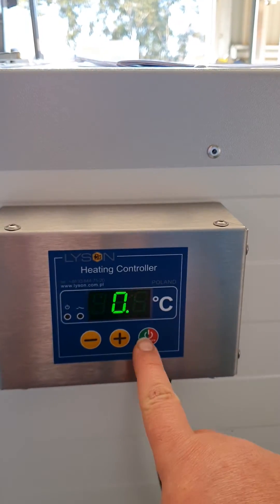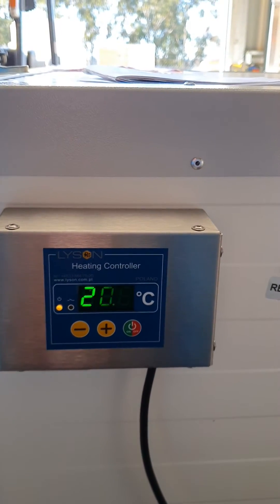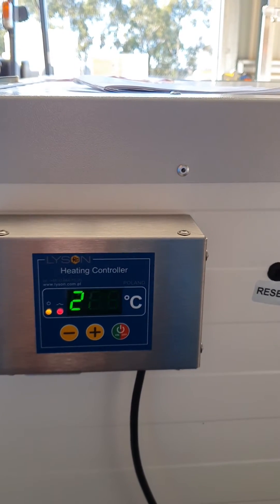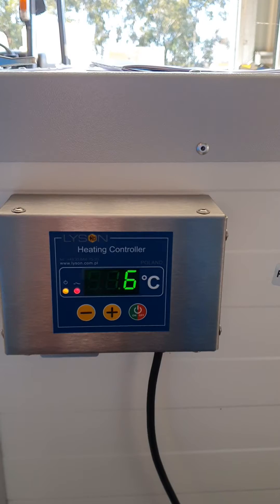Once you press start, this will warm up the cabinet to 30 degrees and hold it at that temperature until you decide you want to turn it off.